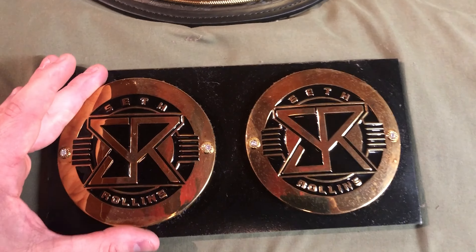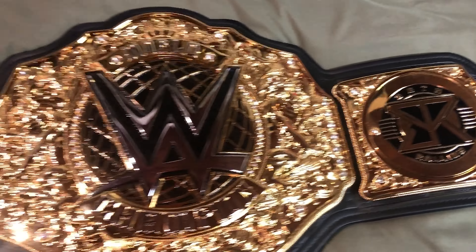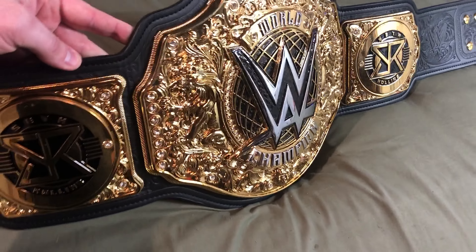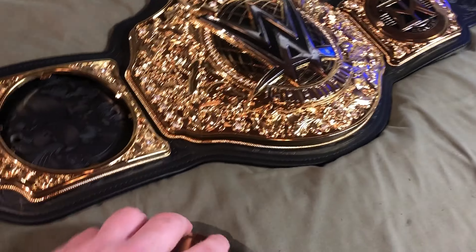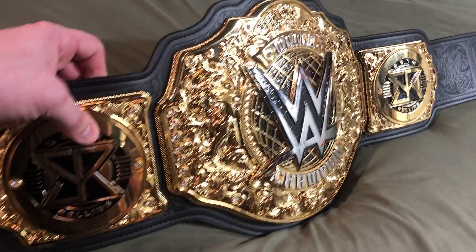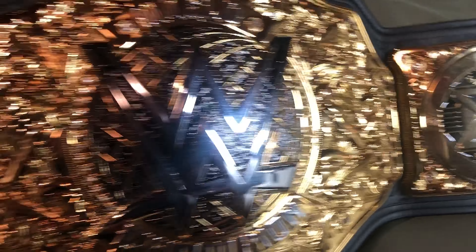Here's the current champion, Seth Rollins. But if you know anything about wrestling, he's got a new set of side plates. But I don't have those, so we're going to make do with these side plates right here. Still cool looking side plates, if you ask me. And there it is at an angle. He's actually the champ but these are not the current side plates — and that fell out. Let's put it back. Still cool looking belt, even with these side plates right here. I actually like these better than the current ones. The current ones are kind of bland, if you ask me.